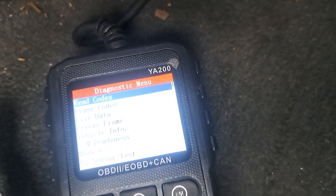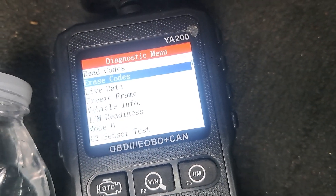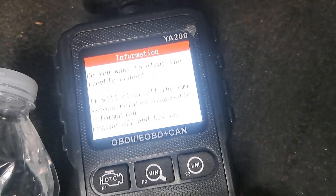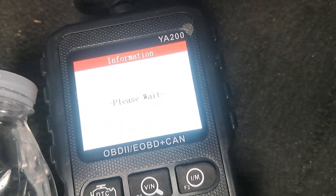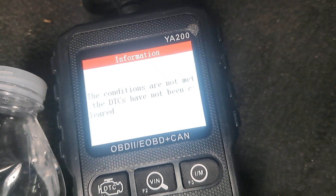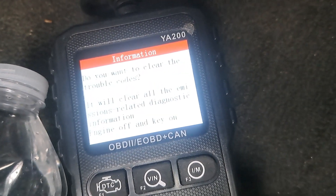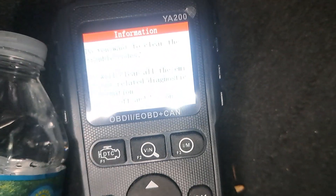So it's got something going on because the emergency brake thing is going on. We're going to go to erase codes — click OK, click OK again. Erase codes — you want to clear total codes.